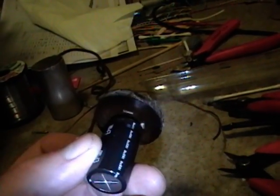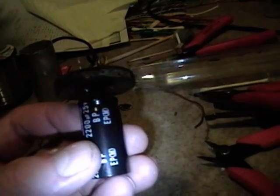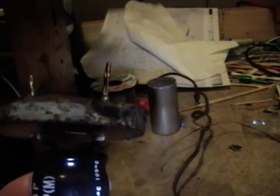There we are — one remounted capacitor. This is the easiest case since there's only one cap. If there were more, you'd need to plan how to fit all the capacitors inside the can and route all the leads. In that case, I suggest using heat shrink tubing — I used a little here for illustrative purposes. Before you put it back in the can and re-crimp it, check, double-check, and triple-check all your wiring.